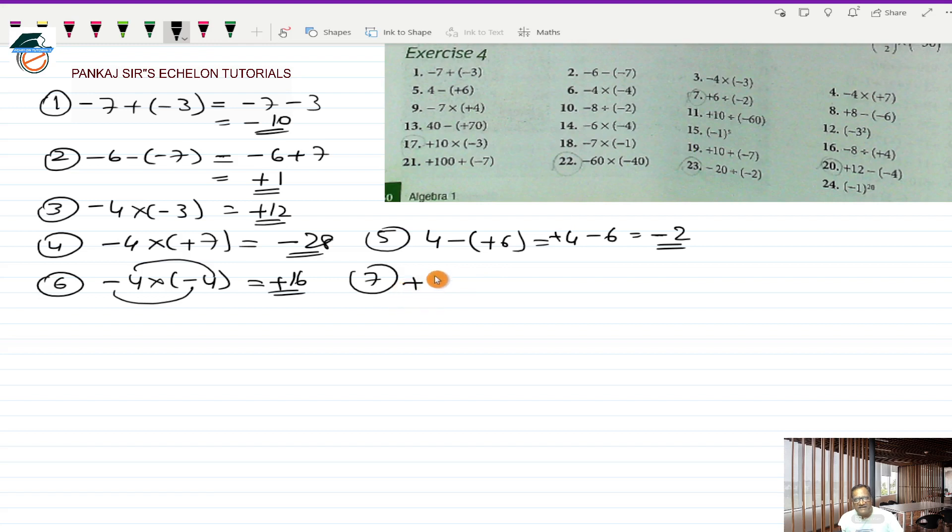Seventh is plus 6 divided by a minus 2. Plus divided by minus will be a minus and 6 divided by 2 should be 3, so minus 3 is the answer. I initially misread the number as 16 instead of 6, which gave a wrong answer of minus 8. After checking the book the answer is minus 3 — I made a mistake there and minus 3 is correct.